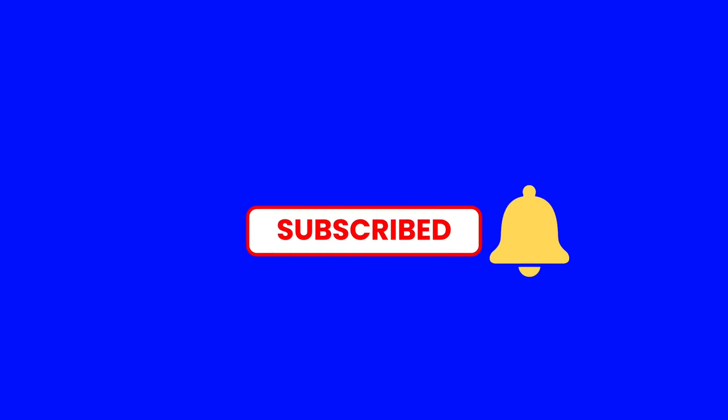I had a paid promotion to review this video. Please don't forget to subscribe to our channel and thank you so much for watching.